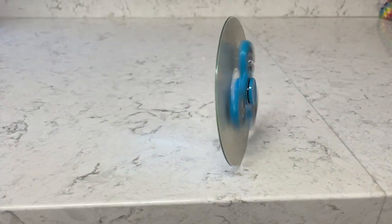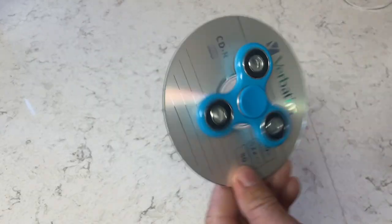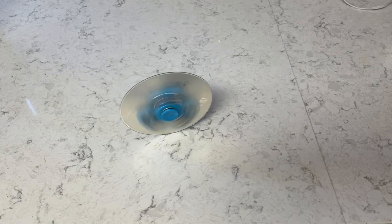There are a couple different ways you could do it. When you spin the fidget spinner really quick and then put down the CD, if you put it down direct, it pretty much stays in one spot. It does move a little bit, but if you give it a little push, it will start taking off in different angles, which is pretty cool.